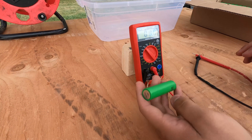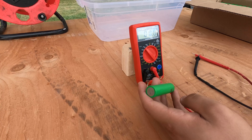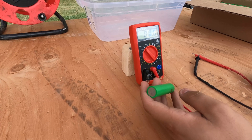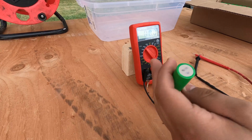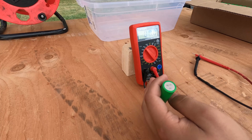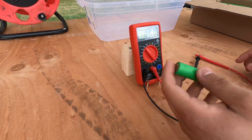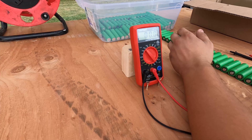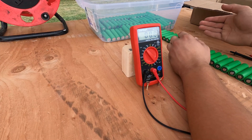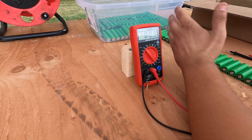I've finally sanded everything down. That time-lapse was about seven seconds but in reality sanding every single cell took me about four hours, and everything went very smooth. The next step is making sure each cell has voltage — I'm looking for more than two volts; anything under that won't be safe. So far so good: every cell I've tested is either 3.3 or 3.4 volts, which is really good and gives me a good feeling about the rest.